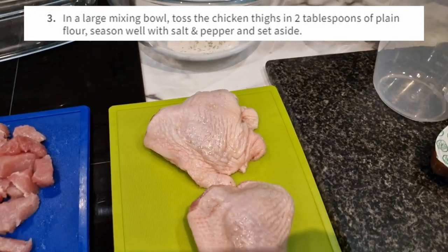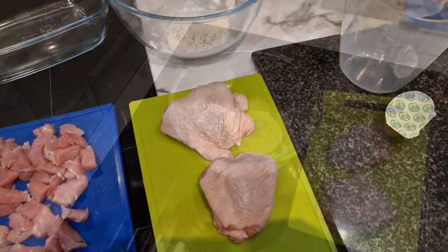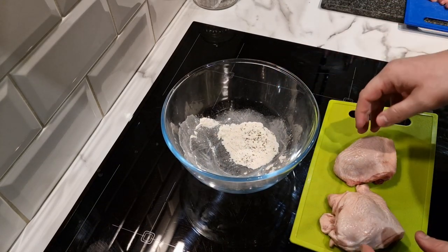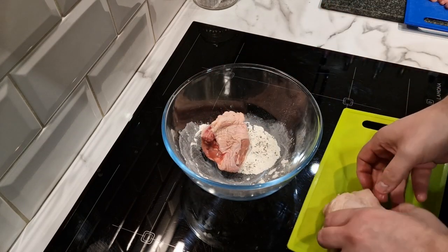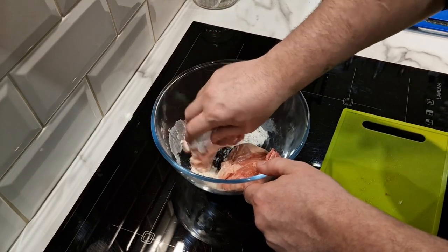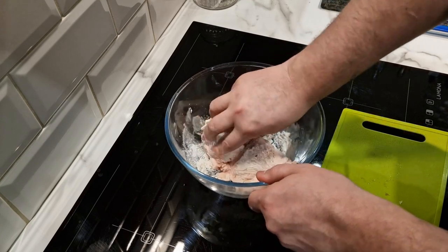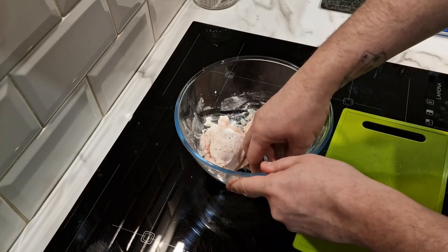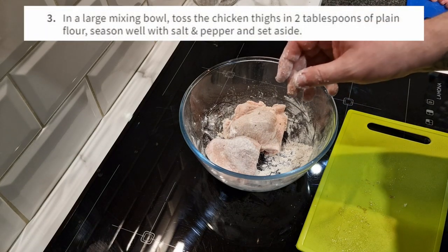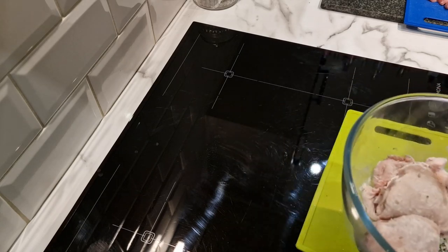Now I've got to get these chicken thighs into a large mixing bowl and toss them in two tablespoons of flour. Please bear with me — this is the most I've ever cooked like this. Normally I'd just put things in the rotisserie, so this is all new to me. I wonder if the flour dries it out — anyway, toss the chicken thighs in plain flour, season well, and set aside.